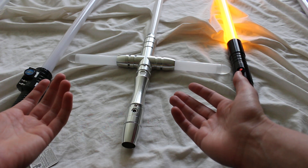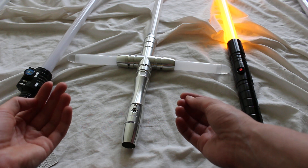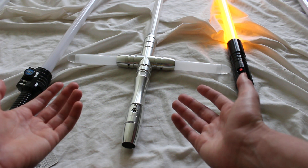Any one of these sabers could be a good fit for a certain person. I just wanted to cover some of the broad strokes of this discussion — let me know what you guys think, and take it from here.